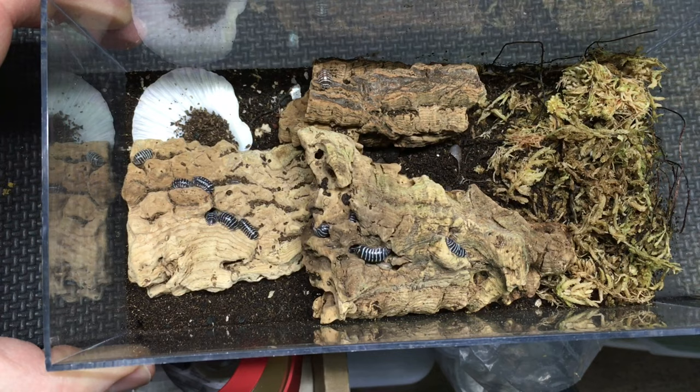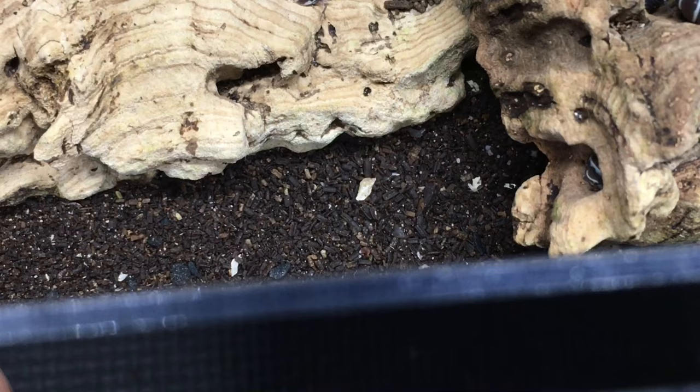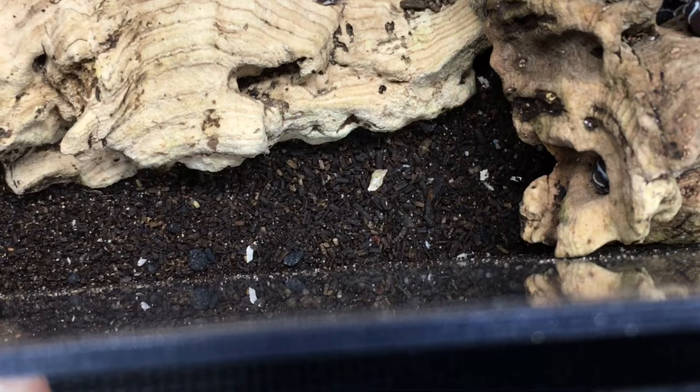You can see now that the top layer and some of it under that is frass, or isopod waste. You can see that a lot of it has been transformed that way, as one would expect. You can see some springtails still kicking around in there.